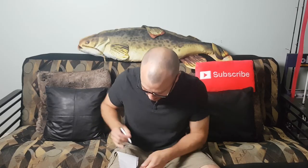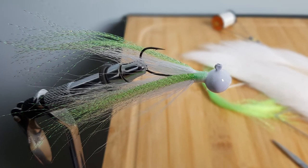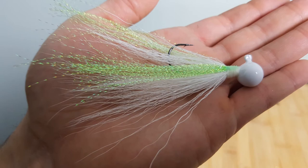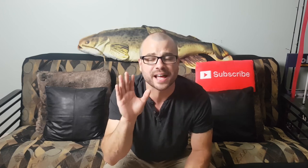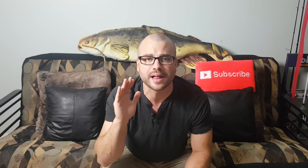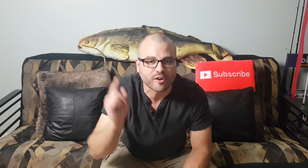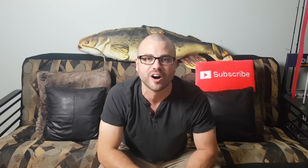Bonus tip number eight: when those fish are super finicky and you just can't get anything going, resort back to a little tiny — a lot of times home-tied or hand-tied — hair jig. Nice and small, two to two and a half inches, super natural. When that little bait's hitting bottom and those hairs are flowing naturally in the water, sometimes that movement is enough to trigger a bite. If even the hair jigs aren't working, put a little tiny minnow on there — right through its lips — and that minnow will act super natural and trigger a strike.